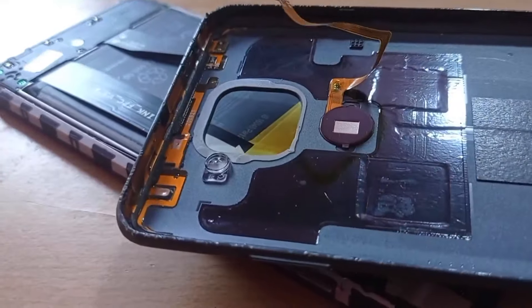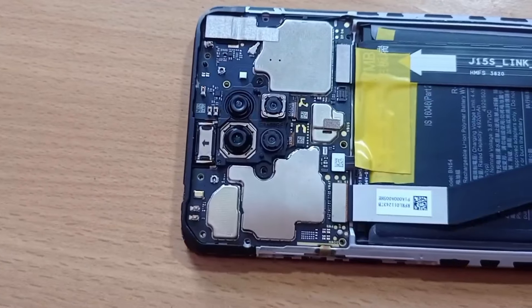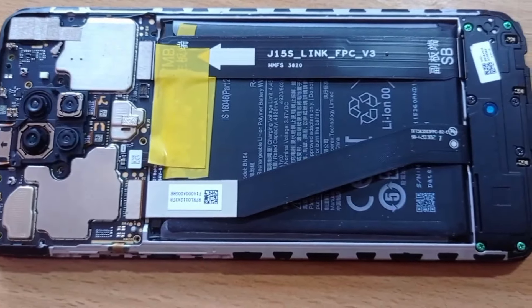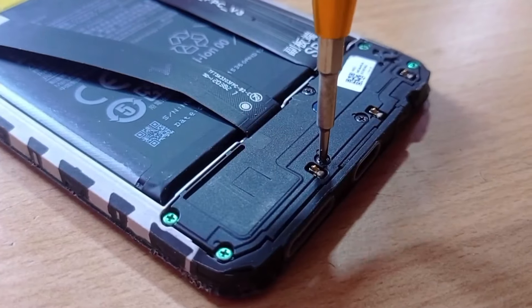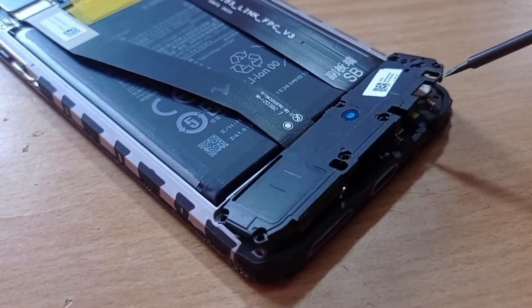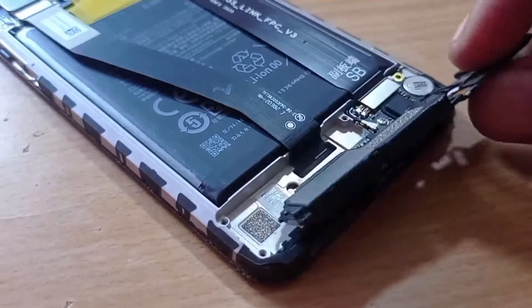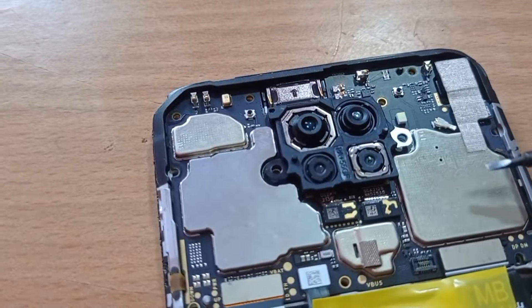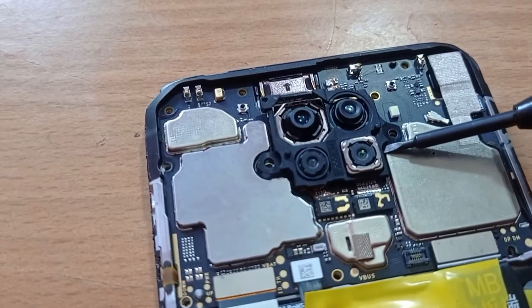Now we can remove the fingerprint when we are looking at the bottom. We have the back side view here. If you are looking at the back side camera, let's see if we have a charging port. When we talk about the video, we have a mobile device to use. If we have a device, we can use it.